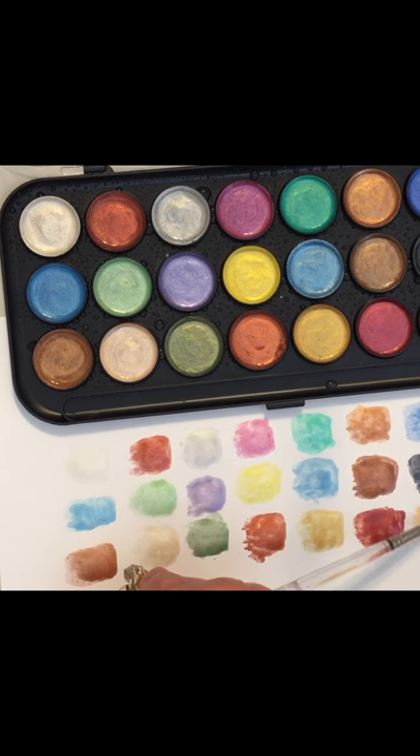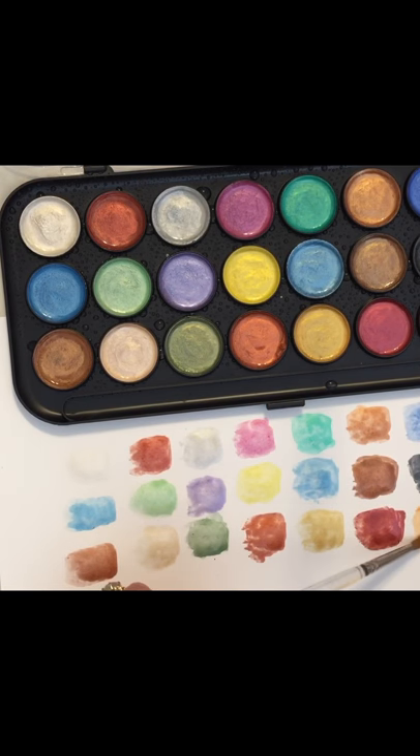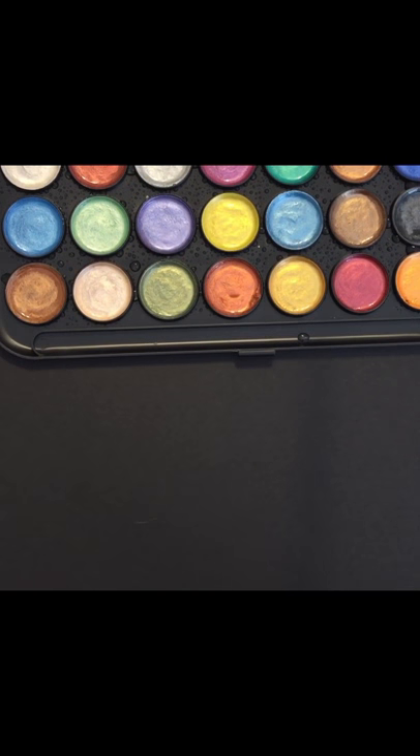And the last one here on the white paper — that one's still really wet so I don't want to tip it. What I'm going to do is the black paper next, and then once they dry I'll come back and show you the results. Okay, let's do the black paper now.